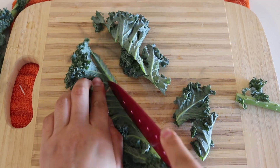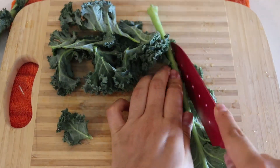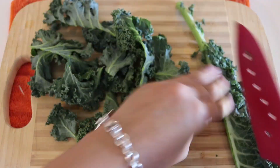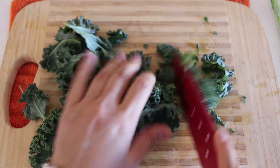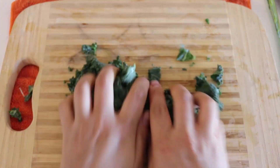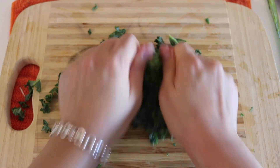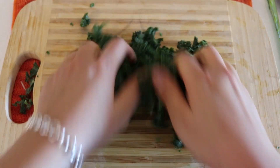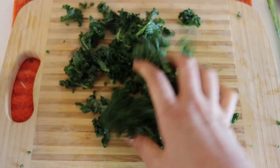Alright guys, we're going to start off by chopping up the vegetables. We're going to remove the stem off of this kale because that stuff is tough. So we're just going to remove that and then chop the kale into small pieces. I actually wanted to massage it to soften up those leaves, and you can add some oil which might make it a little bit easier to massage.